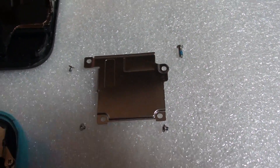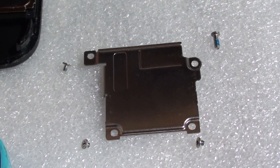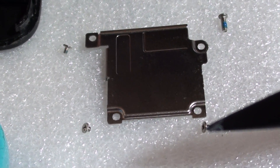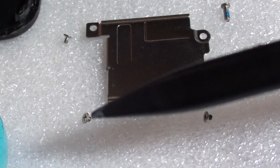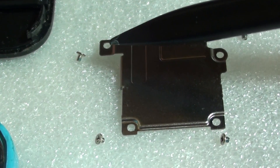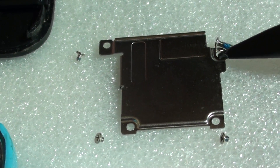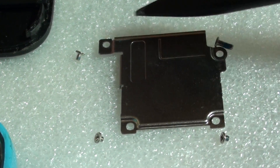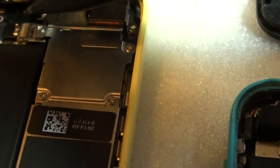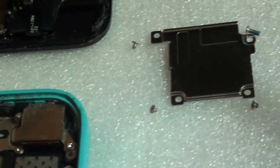Now moving in close, you can see there are three different size screws. The bottom one is the smallest. These two screws are the same size and are very small. The next size sits on the top left corner. Then there is the longest one, sitting in the top right corner. So if you ever get mixed up which screw goes where, you can use this video to check the screw size.